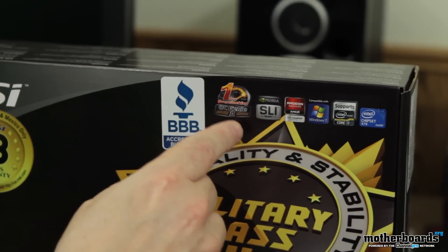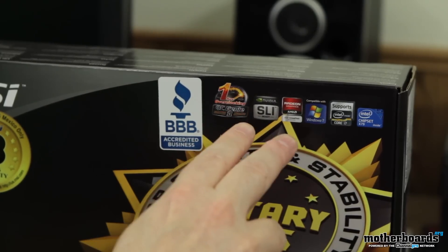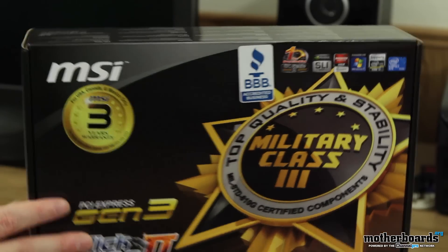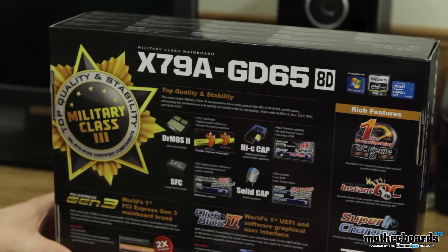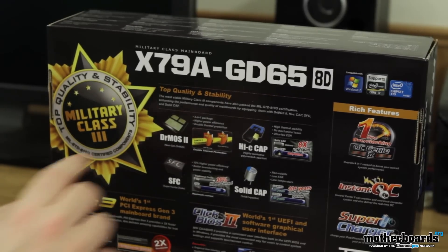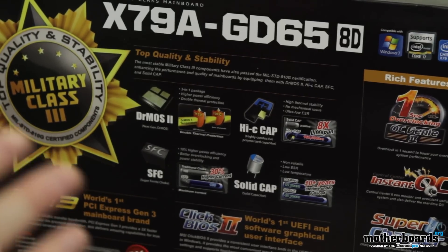Over here we have the OC Genie 2. OC Genie 2 is basically a one-click button overclock. The motherboard also features SLI and Crossfire. Obviously it supports the new Core i7 Extreme processors and uses the X79 chipset. On the back we have their Dr. Moss 2 — this is their next-gen Dr. Moss. It's double thermal protection, keeps the motherboard running very well. They also use Hi-C caps, solid ferrite chokes, and solid caps. These are all Japanese-made components and help keep your motherboard running cool and for a lot longer.